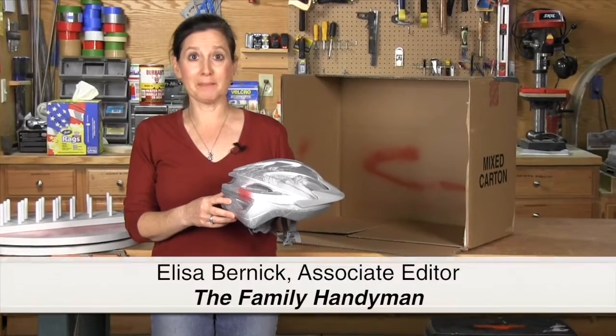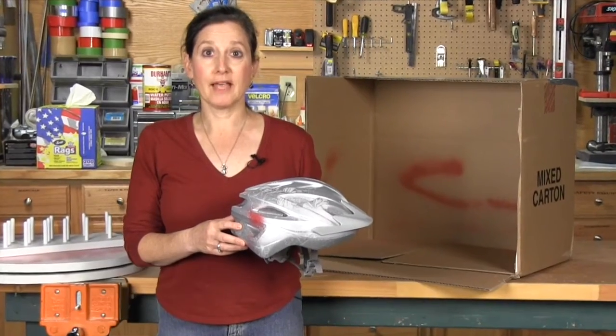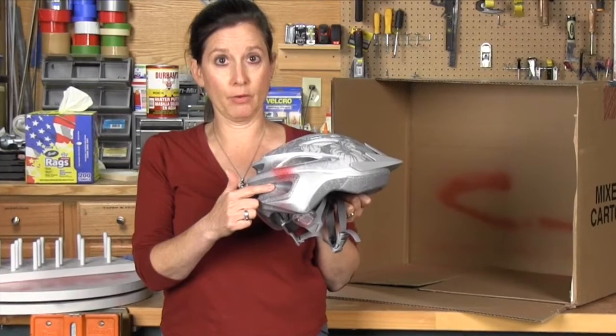Trying to keep things neat when you're spray painting is tough. My son was spray painting a school project and the overspray painted both my bike and my brand new bike helmet.